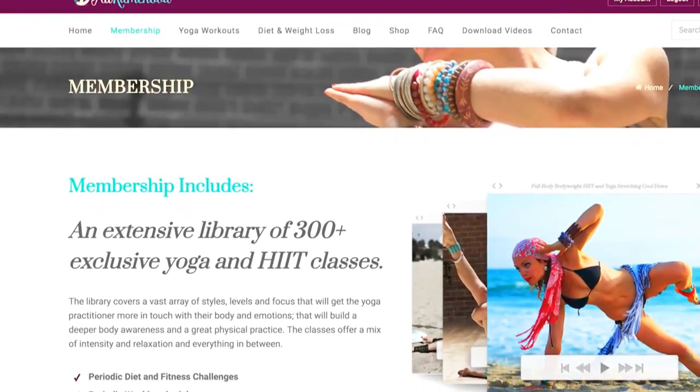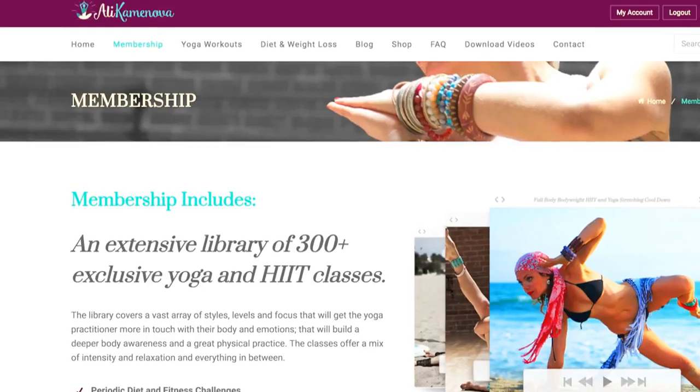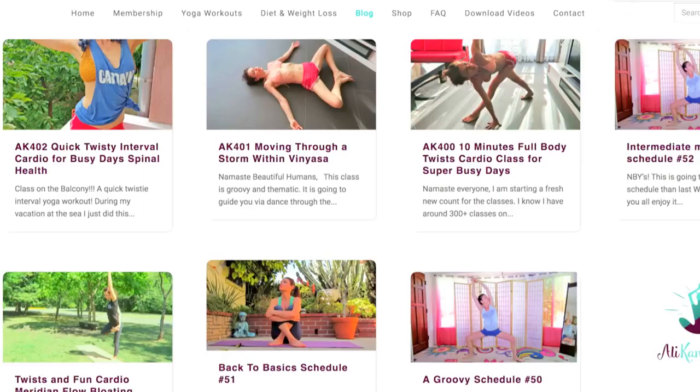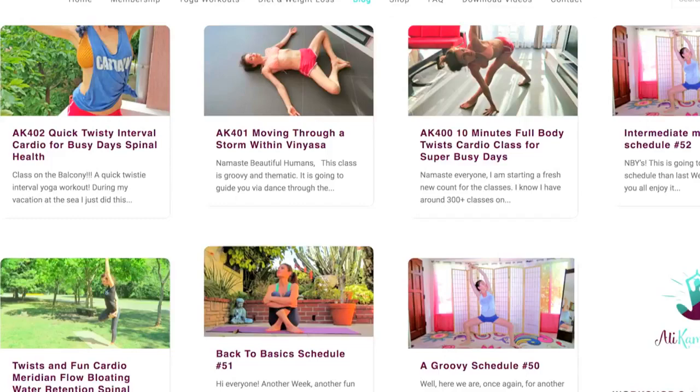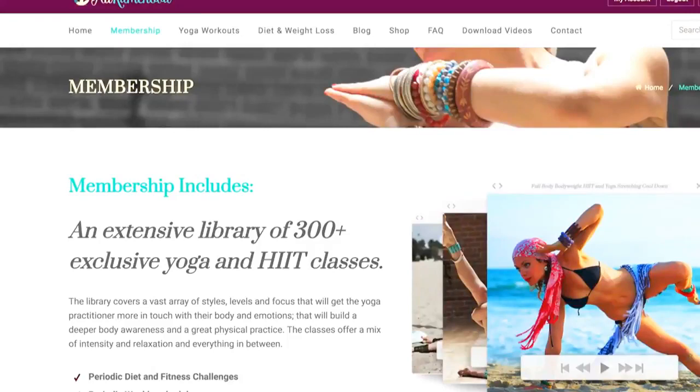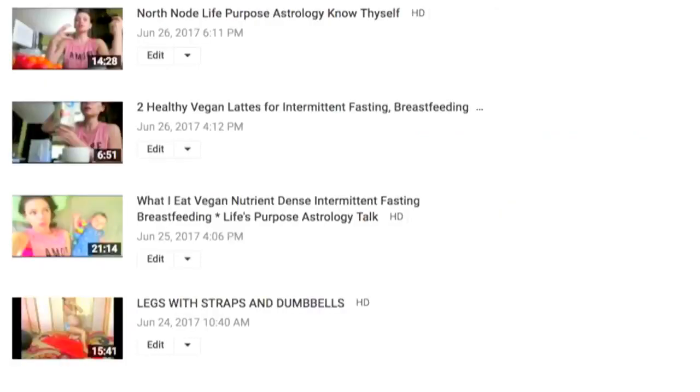Namaste beautiful yogis, welcome to my channel. To do yoga with me daily, come to my website where I have a membership with over 300, close to 400, full-length classes, weekly schedules, and seasonal challenges with a new upload every week. For personal videos, live streams, and lifestyle and diet videos, please come to my second YouTube channel. Links are below. Namaste, let's begin. Today we're doing a beginner power yoga routine.